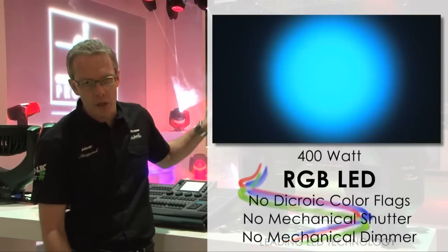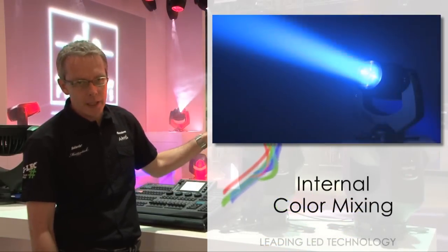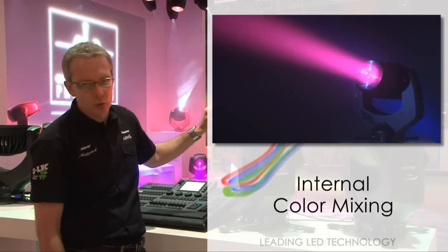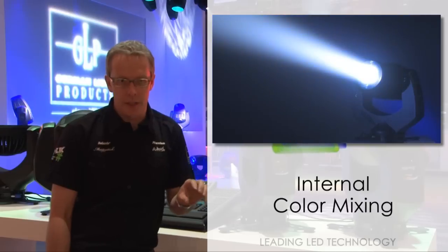It's got a few special features. First of all, the beam is mixed inside the fixture, so when it exits at the front, it's coming through a micro fresnel lens already mixed, so you only see a single colour in the front lens.